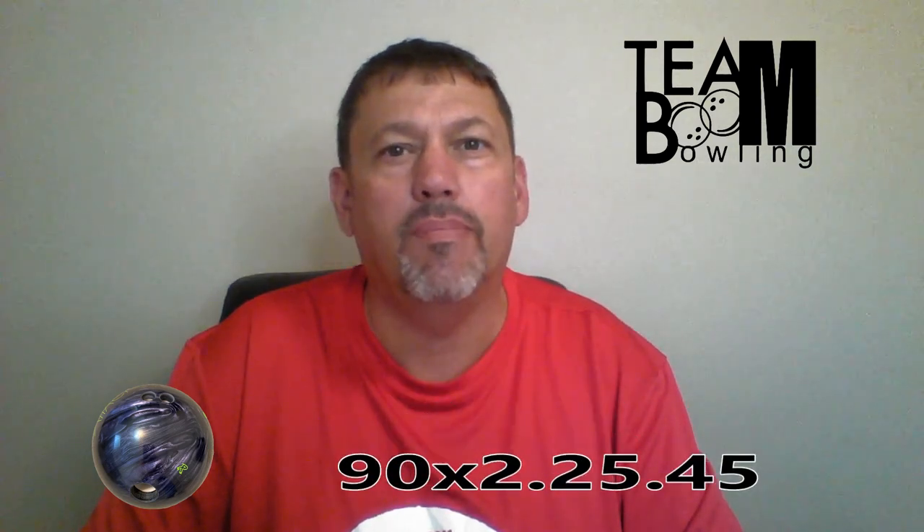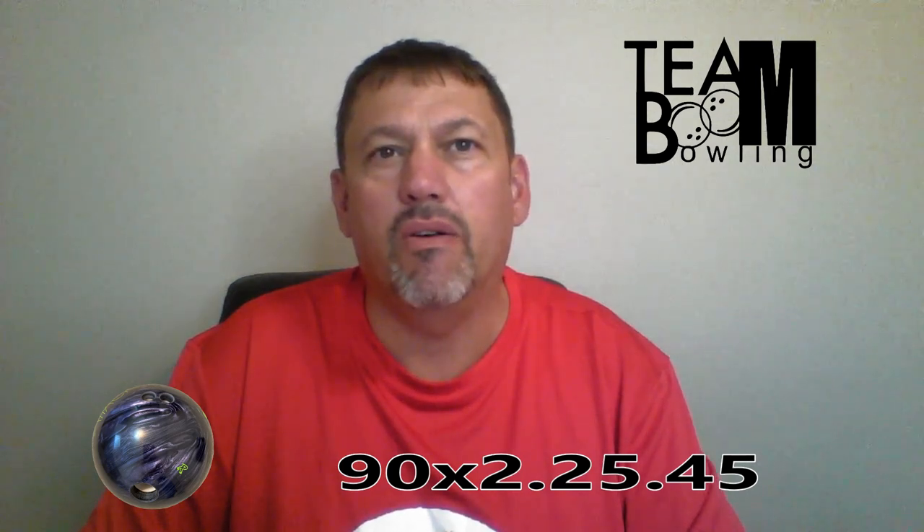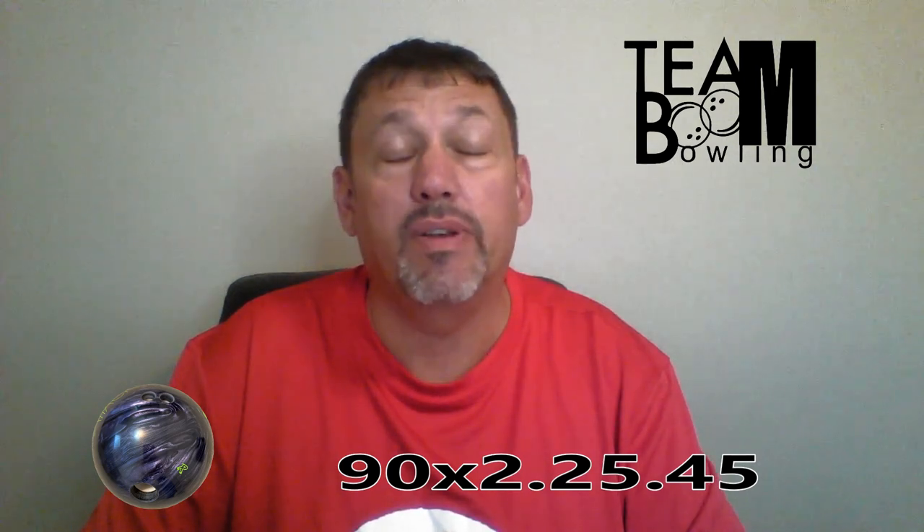Boom fans, back again with another ball review — the Radical Sneak Attack. It's a symmetrical pearl. I chose this ball to put my short pin layout on it. It is 90 by 2¼ by 45. To my knowledge, I believe it's a Mo Pinel layout — they call it a controlled layout.